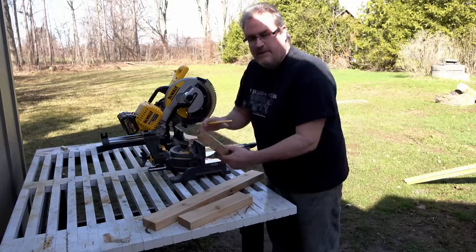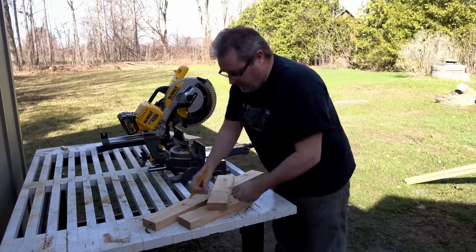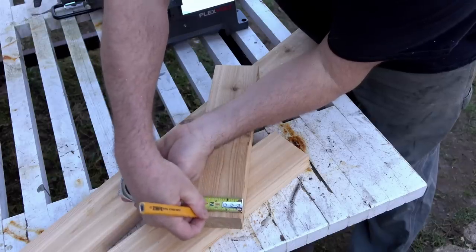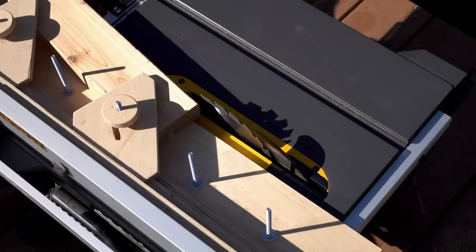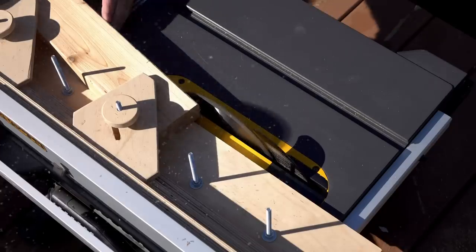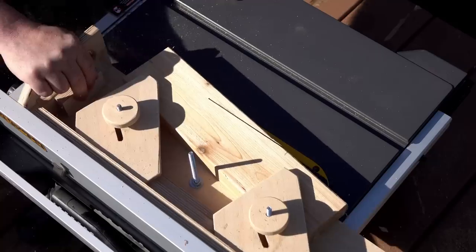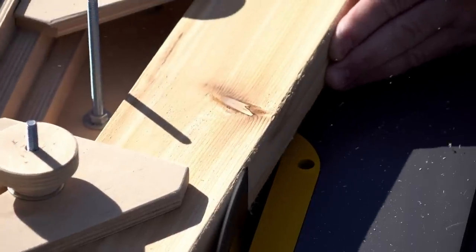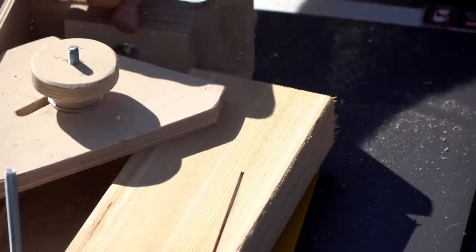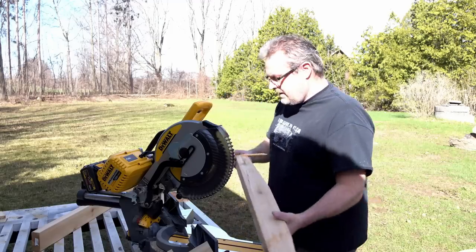To dress up the legs and make them look better, I'm going to cut a taper on the ends of each one. That goes from two inches thick at the end up to three and a half, ten inches in, and I'm going to cut those on the table saw with the tapering jig. Those tapers don't have to be perfect — you can cut them freehand with a handsaw or even with a circular saw. I've got the tapering jig so I might as well use it.